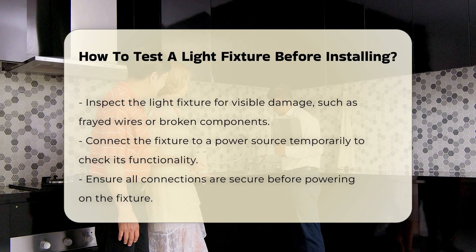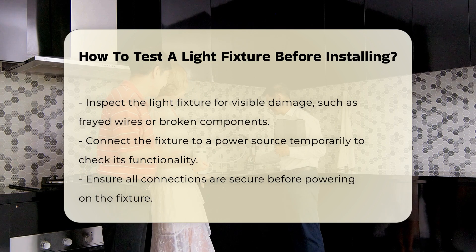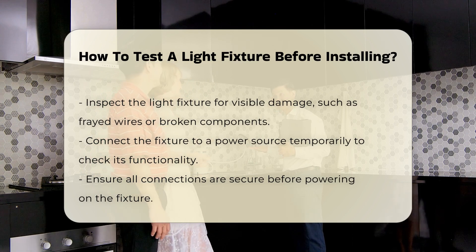Once confirmed, inspect the fixture for any visible damage. Look for frayed wires or broken components. Such issues can lead to malfunction or safety hazards.